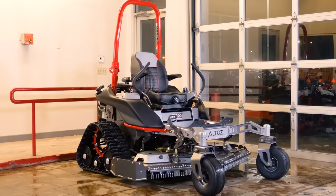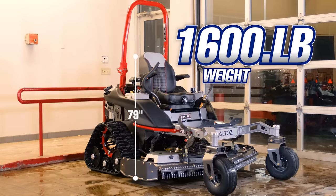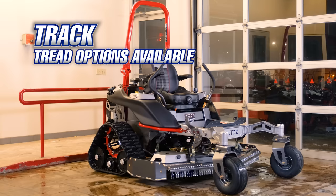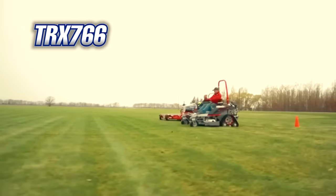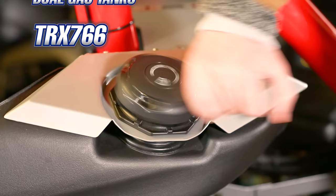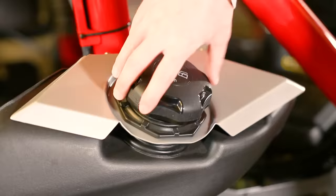The Altos TRX 766 has a length of 96 inches, a width with the chute up of 67.5 inches, a height of 79 inches, and a weight of 1,600 pounds. The front tires are no-flats and are 15 inches. The rear track size is 11 inches by 81 inches, and you can choose between a smooth tread and an all-terrain tread track, whichever is more conducive for the grass you're primarily cutting. The top speed is 11 miles per hour, and it has a dual fuel tank capacity of 14 gallons.